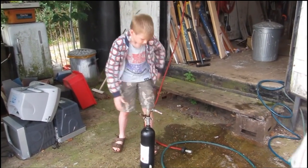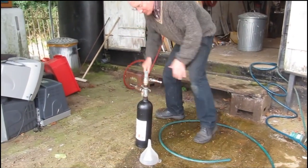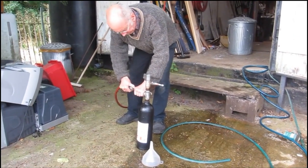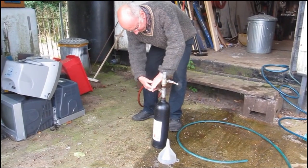We're going to close the valve and put some compressed air in it. Our cameraman Tim is going to take over. We're just putting in some compressed air to make it even stronger.